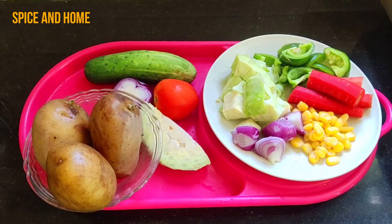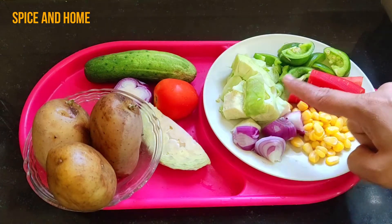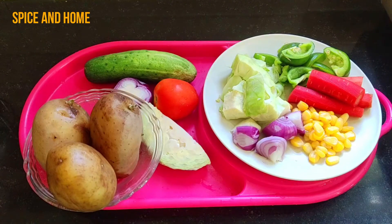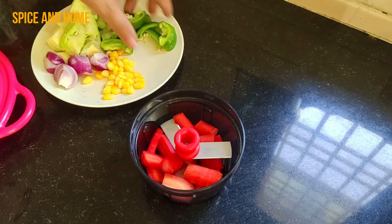I have added many vegetables. I have brought boiled sweet corn, carrot, shimla mirch (capsicum), patta gobi (cabbage), onion, and some boiled potatoes. I will chop the vegetables.